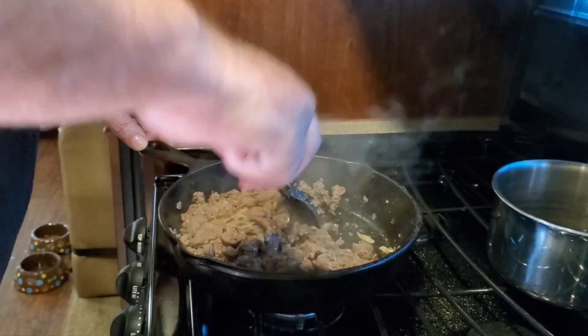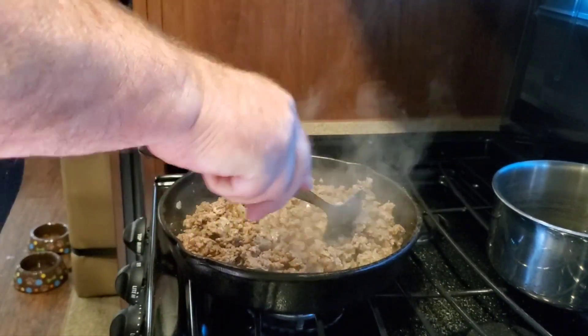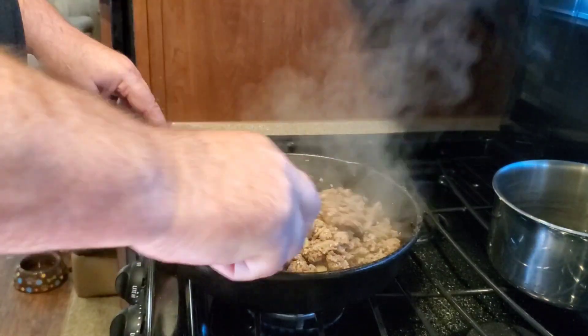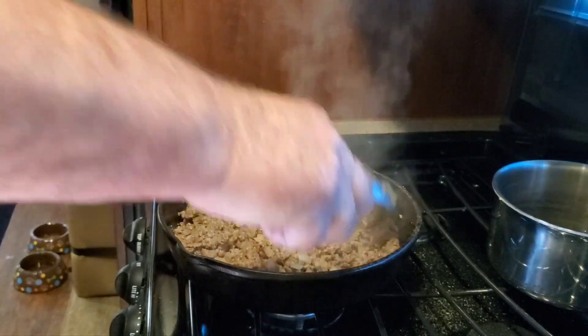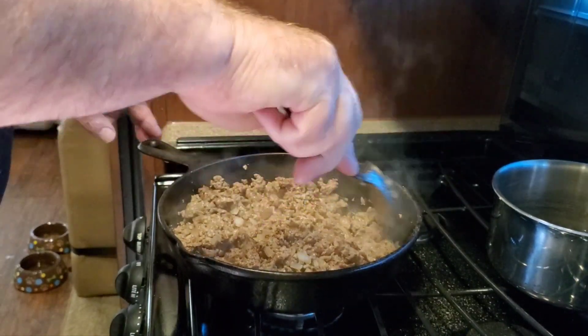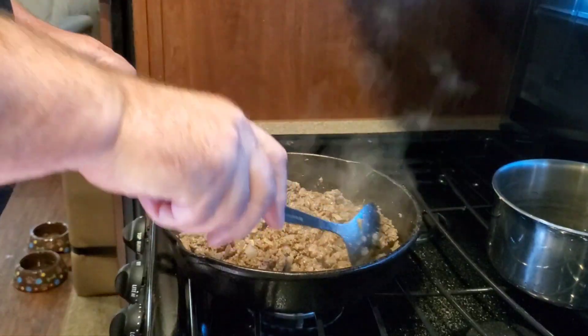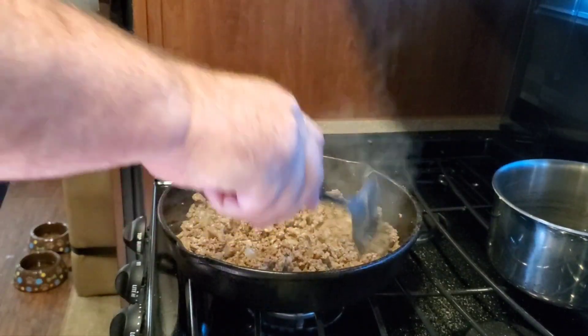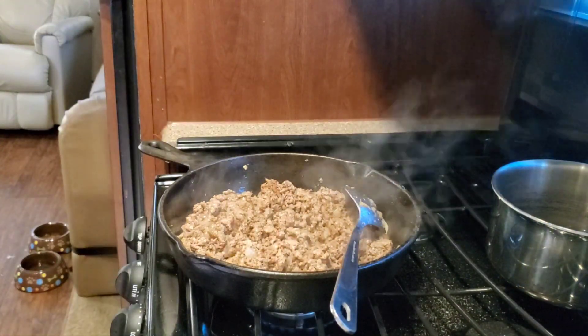You can see our ground beef is looking pretty good and our sausage smells really good. We've still got a little pink in there — we'll brown it up nice. I kind of like the browning, especially in the cast iron skillet. Really get it nice and brown, really caramelize those onions and the meat.